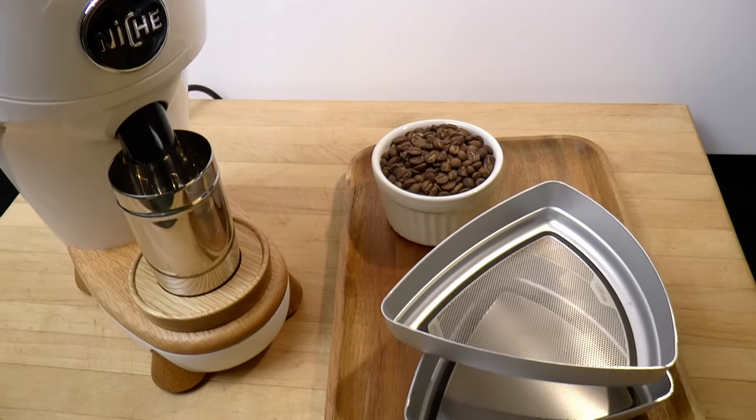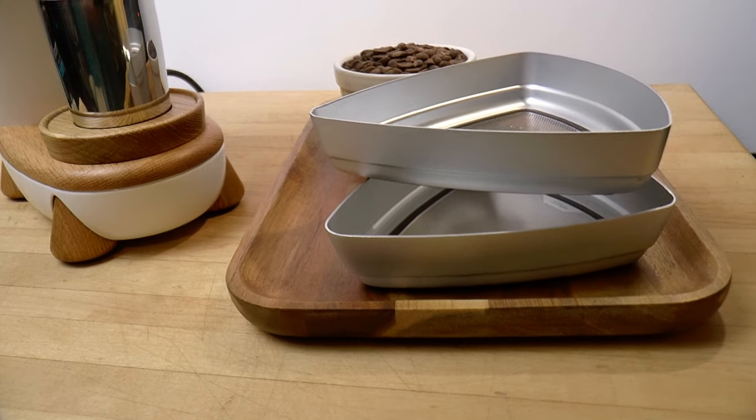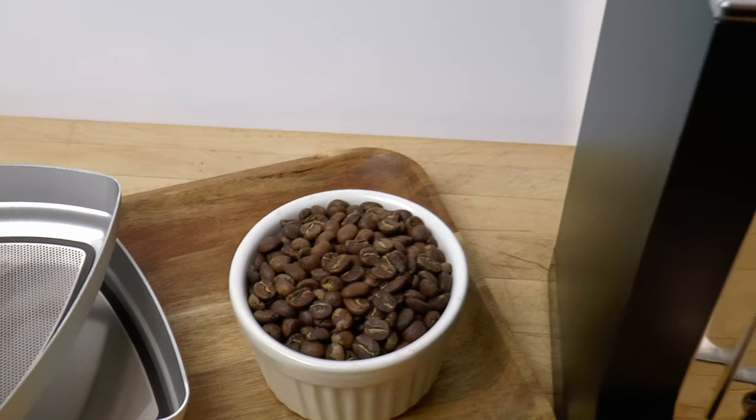What am I, of all people, doing with these things, I hear you wondering? Aren't they too fussy and expensive, too precious for the wired gourmet?